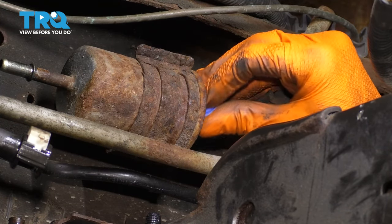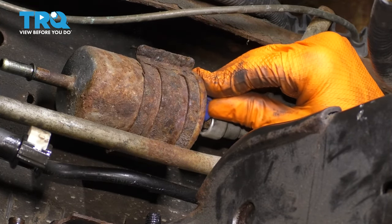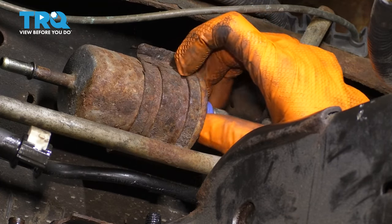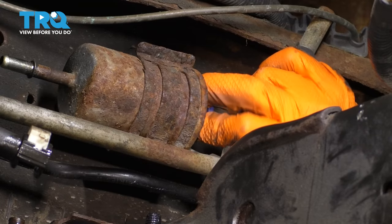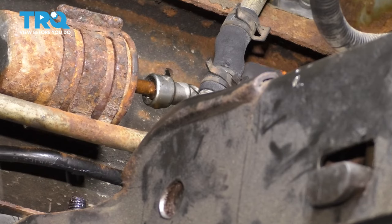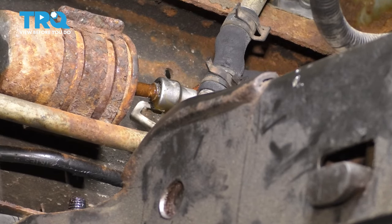When you slide one of these in, it pushes those little tabs out and lets go of the line. It has a split in it. Open it up and slide it down in here, just like this. Then once you press it in, it'll push out the tabs and you can pull the fuel line out.